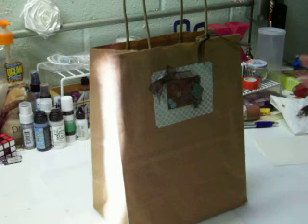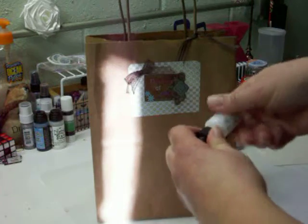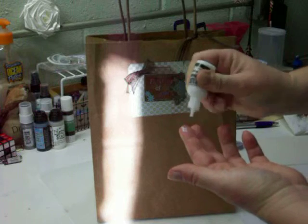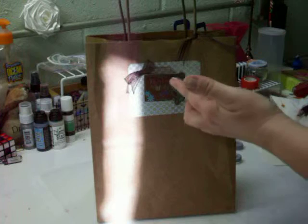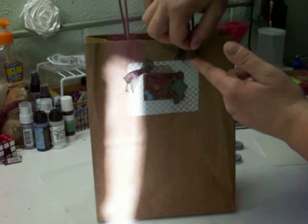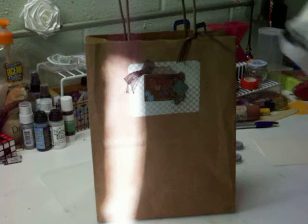Something on my scissors — let me get that off. I'm going to add a little bit of liquid adhesive. I should just be using my Elmer's glue for this instead. I'm just going to touch the edges. There we go — so that's a cute bag. I'll add tissue in there, put some presents in there. So let's make a card.